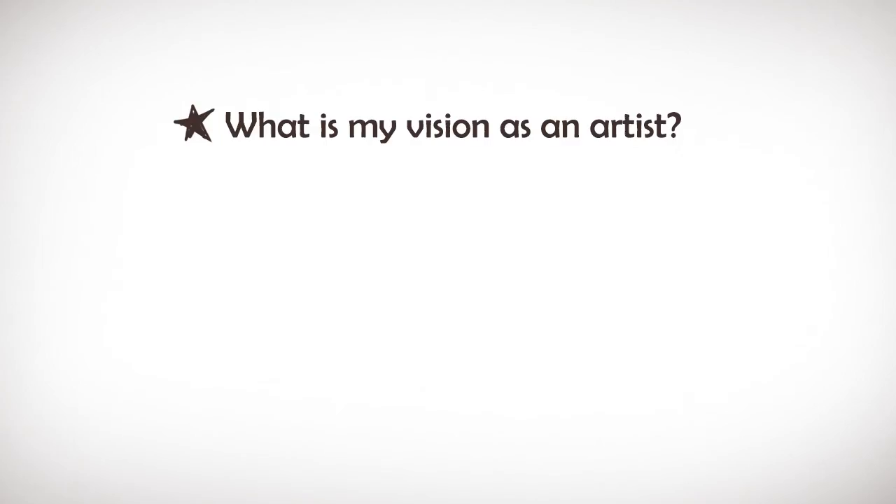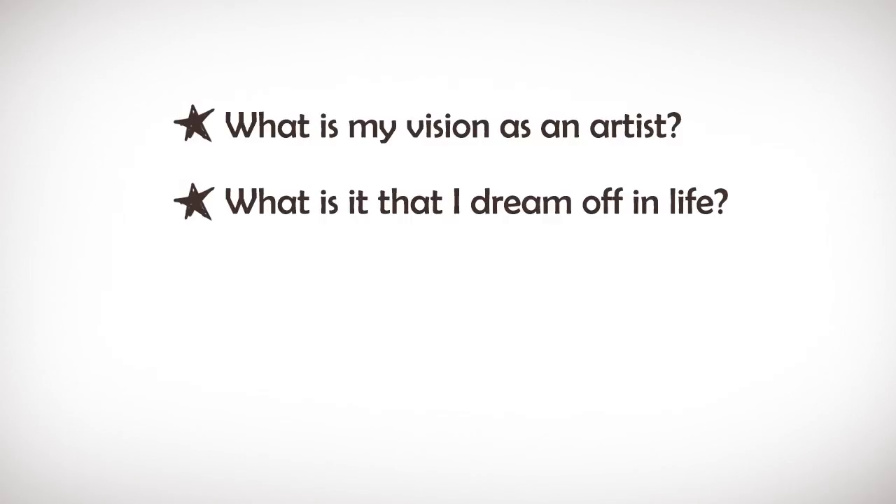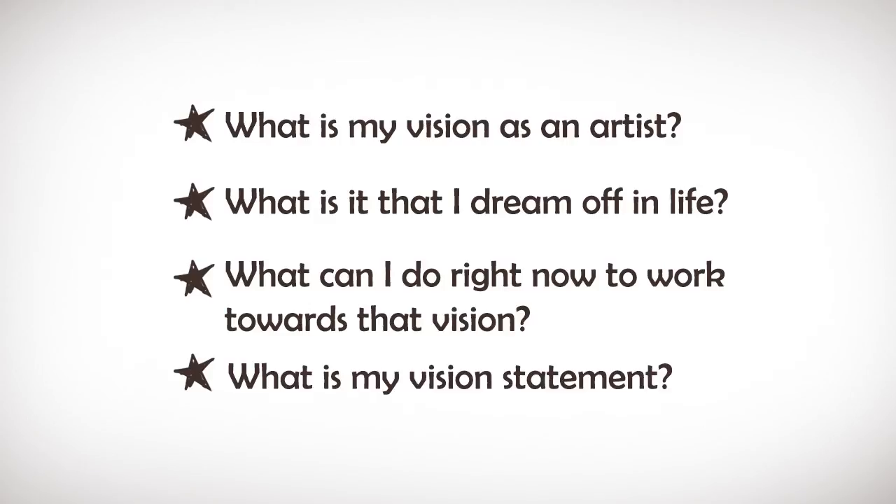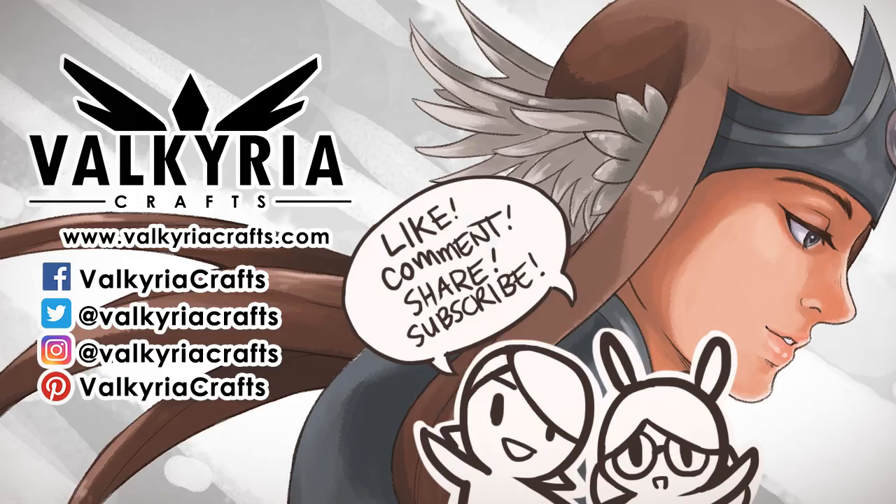Think, reflect, action. What is my vision as an artist? If I don't have one, what will be my vision? What is it that I dream of in life? What can I do right now to work towards that vision? What is my vision statement? Please feel free to share your answers in the comment section below, and don't forget to like and subscribe. Thank you.